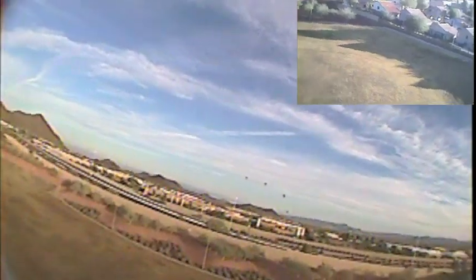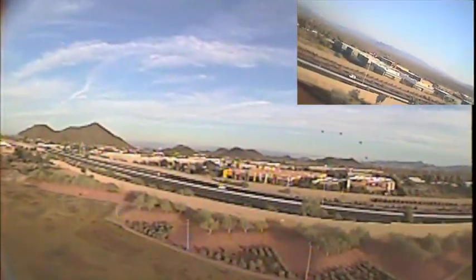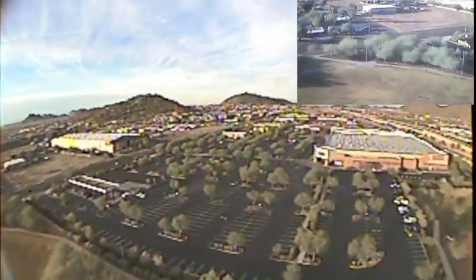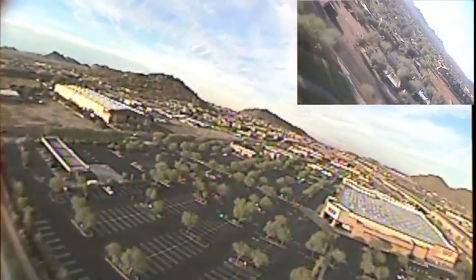Here the main picture is using the 2.8 millimeter wide-angle lens and the picture-in-picture is the stock lens. I find the wide-angle lens does a much better job keeping the horizon in field of view at all times, which is really crucial for orientation. You can ignore what appears to be better resolution in the picture-in-picture — that's just because it's the same resolution picture shrunk down.